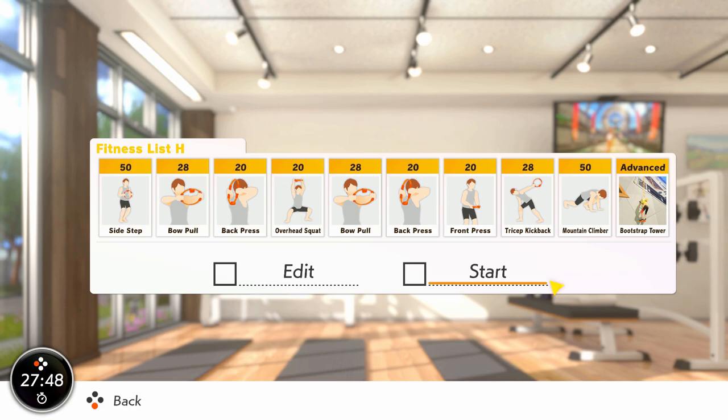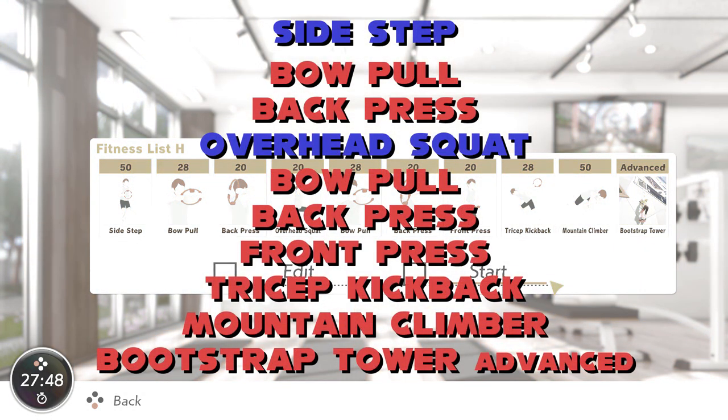Next, repeat Bow Pull and Back Press before jumping into Front Press, which works a lot of the opposite muscles to Bow Pull — more work on the chest and biceps — so it's really important to train in balance. Take Tricep Kickback for a spin next, really focusing on isolating the rest of the body and just using the triceps to move the forearm up. Pull out a round of Mountain Climbers for an aerobic blast — focus on driving your knee up towards your chest rather than out and away from the body. Finish off with Bootstrap Tower on advanced, a fun way to end the set whilst also providing some counter chest work and shoulder work for the archery side.